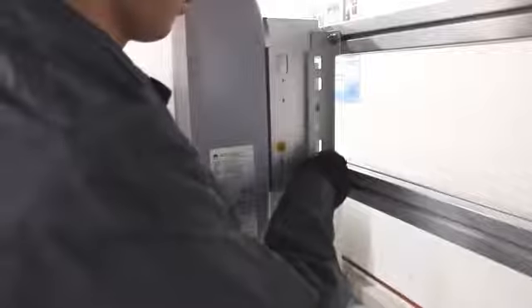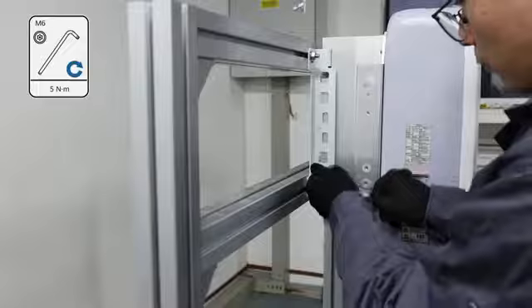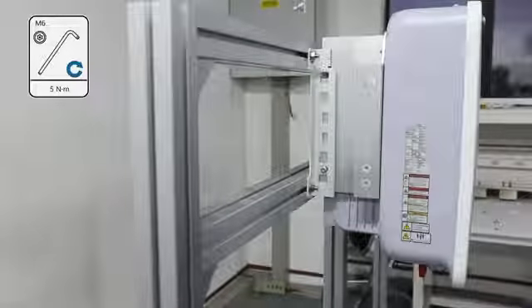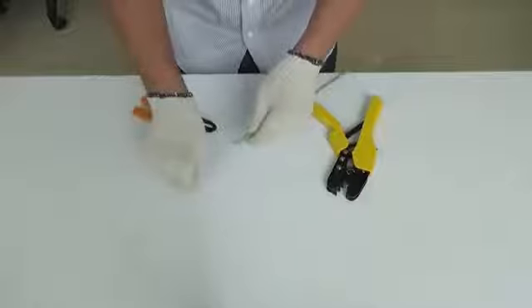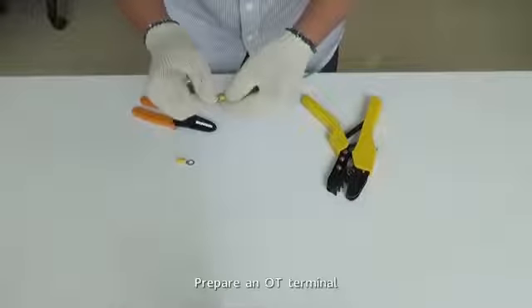Inventory. Tighten the screws on both sides of the inverter. Prepare an OT terminal.